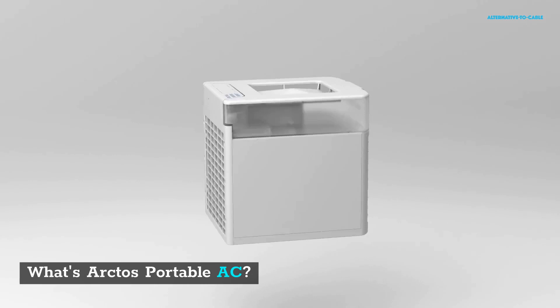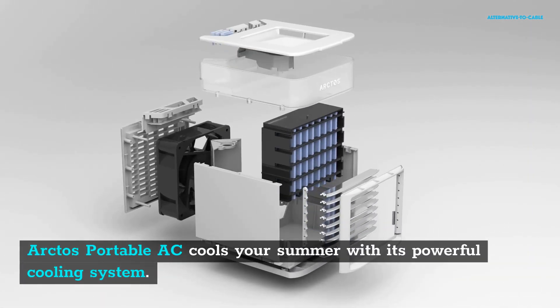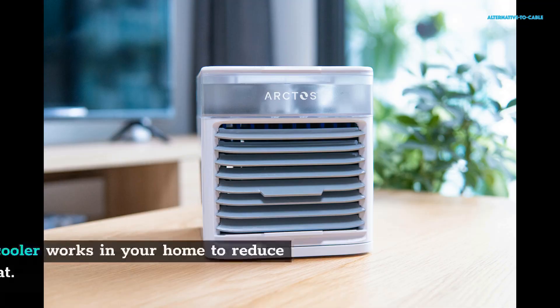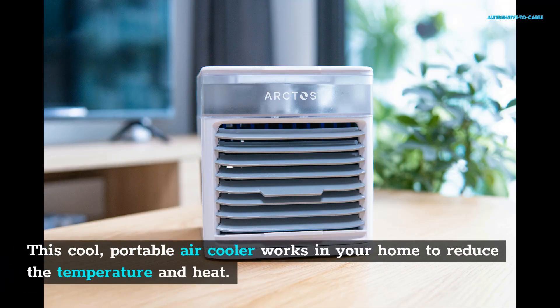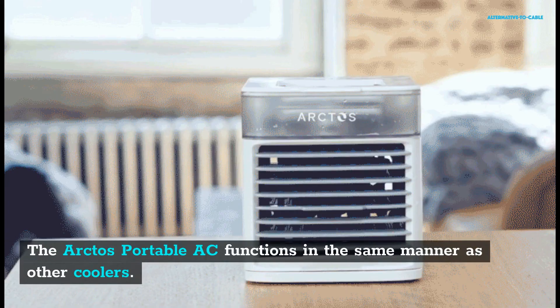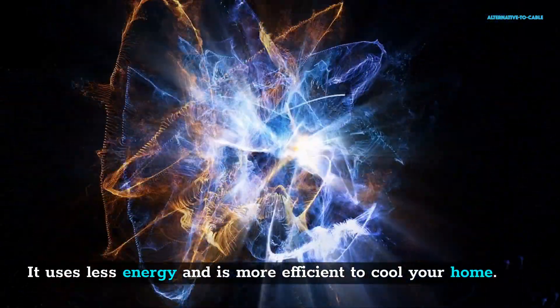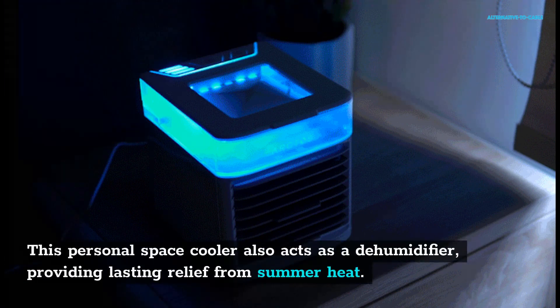What's Arctos Portable AC? Arctos Portable AC cools your summer with its powerful cooling system. This portable air cooler works in your home to reduce the temperature and heat. It is designed ergonomically and has many features that will keep you cool and comfortable as the temperatures rise in summer. The Arctos Portable AC functions in the same manner as other coolers, using less energy and more efficiency to cool your home. This personal space cooler also acts as a dehumidifier, providing lasting relief from summer heat.